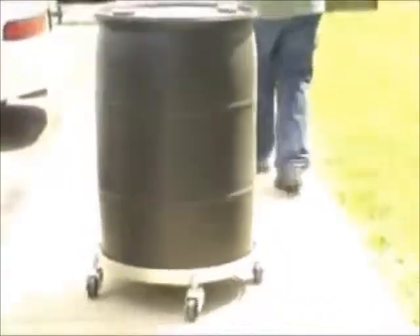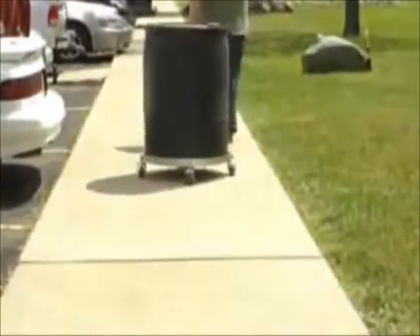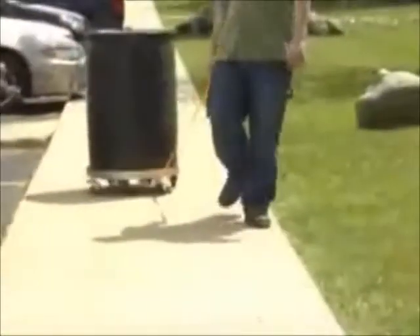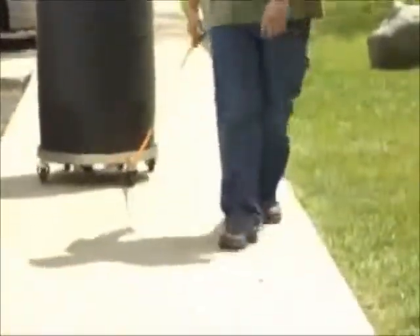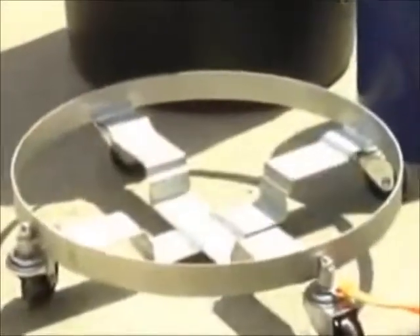With four three-inch by one-and-a-quarter-inch cast iron swivel casters, this multi-purpose quad dolly offers maximum capacity and maneuverability. The cast iron casters are well suited for harsher environments where petroleum products may deteriorate hard rubber compound. These casters also allow for a heavier load of 1,200 pounds.